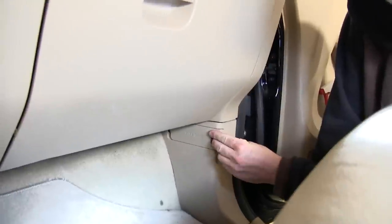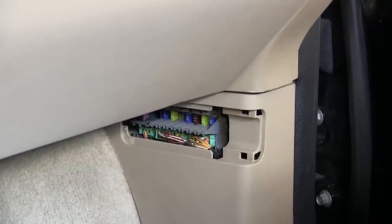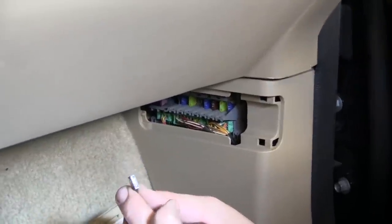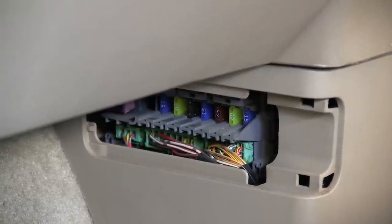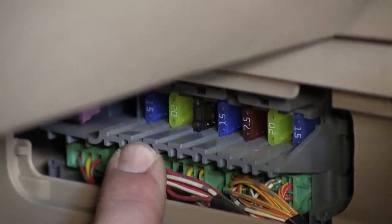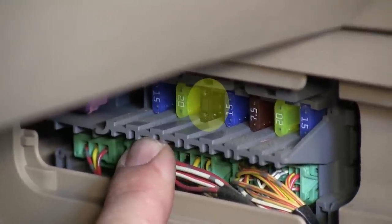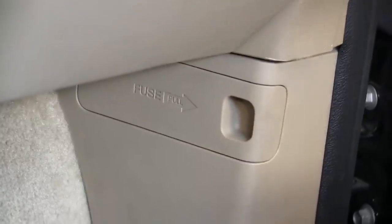Now that we have the new four-pole connector installed, we've got one more step. On the passenger side and the lower kick panel, we're going to remove the fuse panel door. After we remove the fuse panel door, we'll locate fuse number five, which will be an open slot. We'll now insert the 7.5 amp fuse supplied with our install kit. Then we can go ahead and take the label and install it on the fuse panel door to indicate that we've now inserted the 7.5 trailer amp fuse.